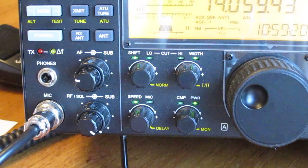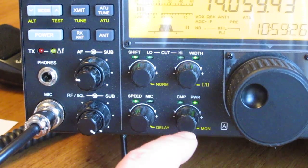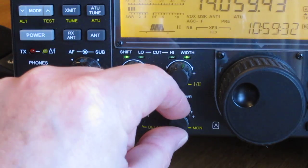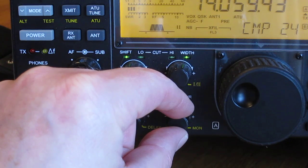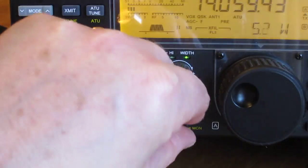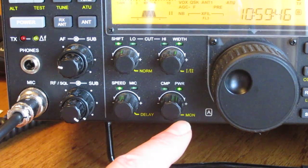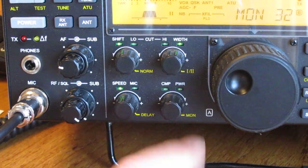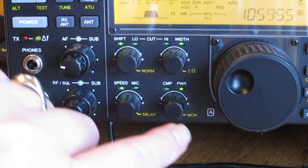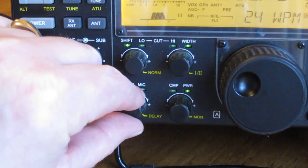These four functions down here are a bit more complicated. Currently lit on power — tap it once and it goes to compression. You can alter your compression on SSB; something like 20 or 22 is enough. Tap it again to go back to power control. If you hold it, you get MON — monitor — so if you want to monitor your CW tone you can turn the volume up or down. Just tap to come away from the function. The keyer speed is shown here at 24 words per minute.